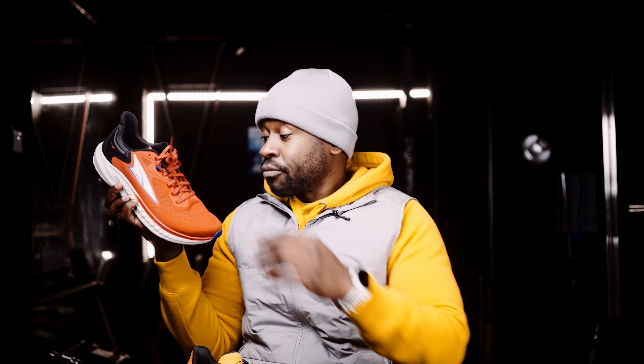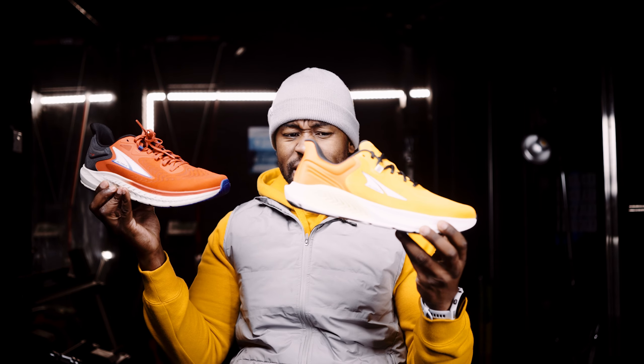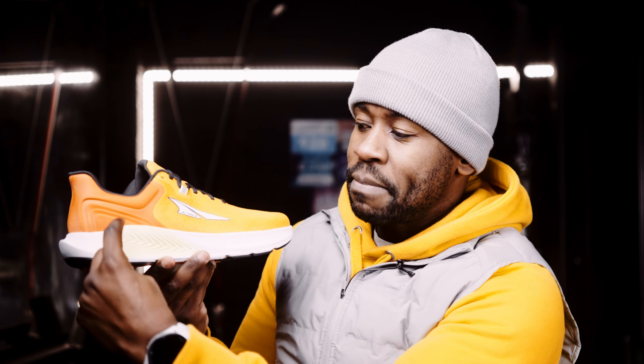Let's start here — that looks delicious, it looks edible, I love it. It looks like this one and I was like, well what's the difference because they look pretty much the same, until I found out. The Torin 7 — great daily trainer, but it's very different because this shoe is very unique.